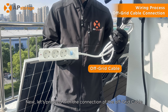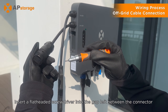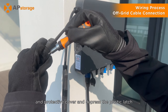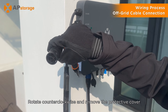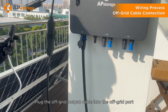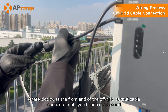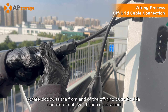Next, let's proceed with the connection of the off-grid cable. Insert a flat-headed screwdriver into the gap left between the connector and protective cover and depress the plastic latch. Rotate counter-clockwise and remove the protective cover. Plug the off-grid output cable into the off-grid port, then rotate clockwise the front end of the off-grid output cable connector until you hear a click sound.